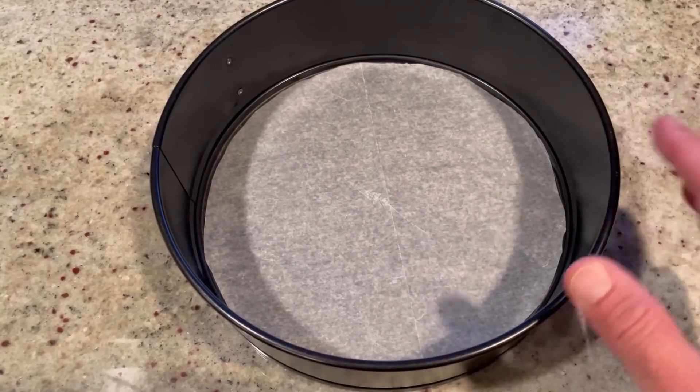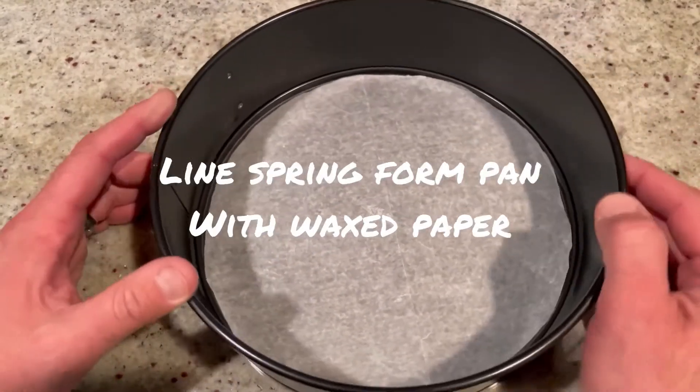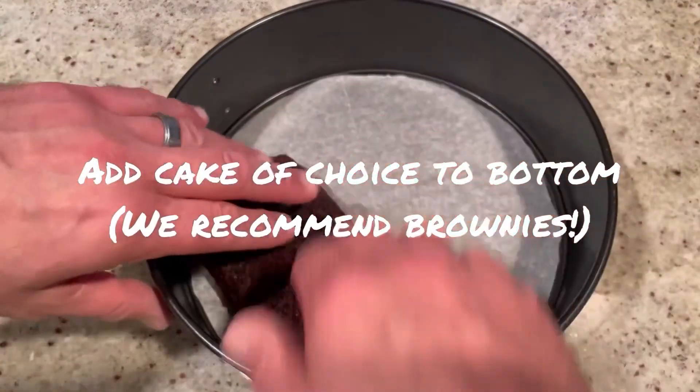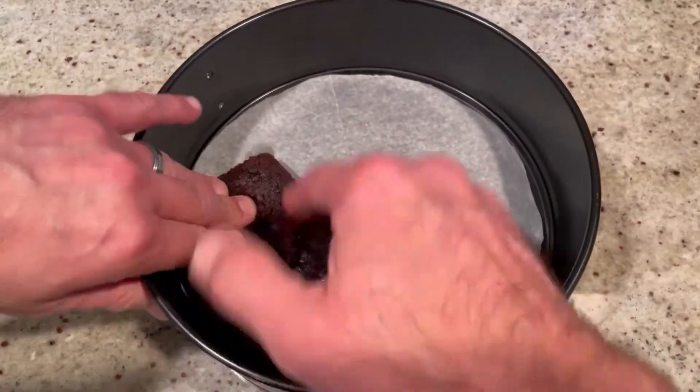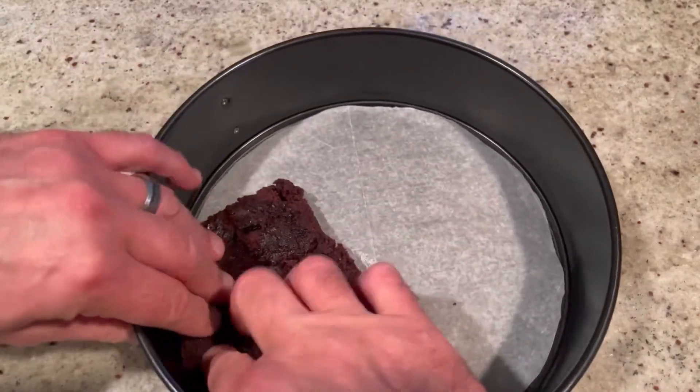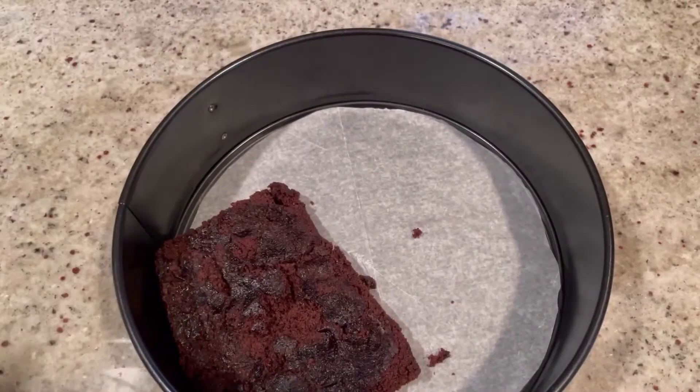Next, you're going to want to line a springform pan with a little wax paper — it doesn't have to be an exact science. Then you want to put in some cake. It could be chocolate cake, vanilla cake, whatever kind you want. I'm actually going to use brownies I bought already made.